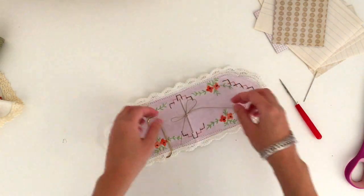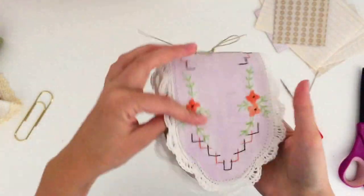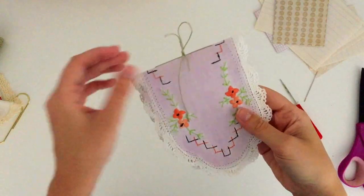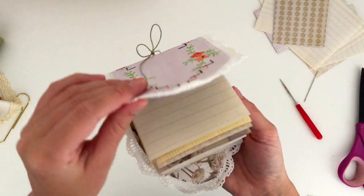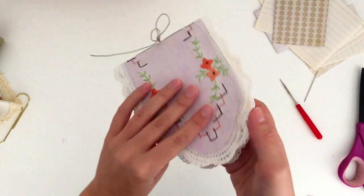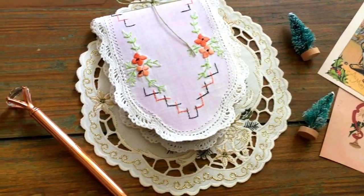Remove the paper clip and there you have a little notebook! It's so easy — I promise you, if you haven't done it before it might look daunting, but it's not. Once you do it once you'll be able to sew any kind of book using this easy little sewing technique. There's a little look at the finished notebook — I just think these would make such cute little stocking stuffers, handy to throw in a handbag for shopping lists and things like that, and a really great way to put those pretty vintage linens to use. I hope you guys enjoyed this tutorial and I hope to see you in my next video. Bye!